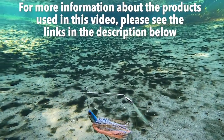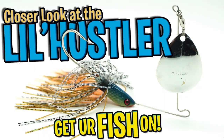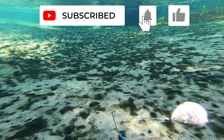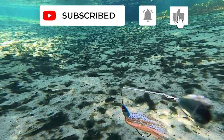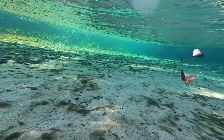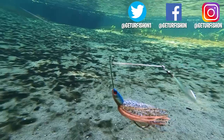For more information about this product or the products used in this video, please see the links in the description below. Thanks for watching our closer look of the Little Hustler Escort Spinnerbait. Be part of the team and click that subscribe button. Also comment, like, and click that notification button so you know when the next video drops. I appreciate everybody, so thank you. Remember, take a kid fishing.